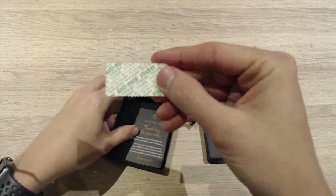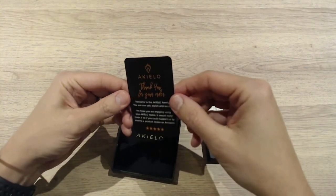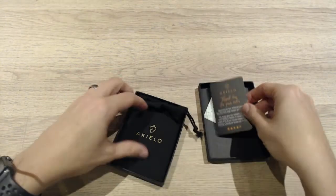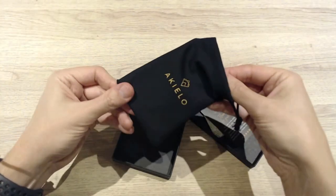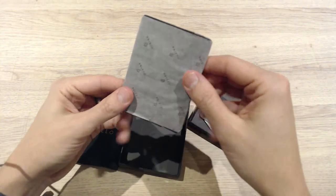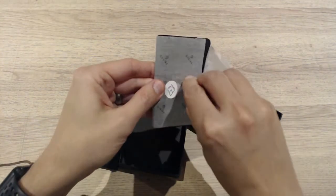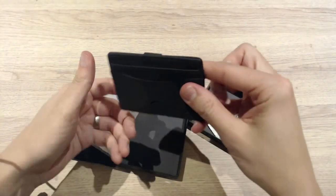Straight away we've got an anti-mold sticker — that's useful. There's also a 'thank you for your order' card, which is a nice little touch. And we've got our pouch, very nicely wrapped in paper with the branding on. You pay for this kind of presentation.